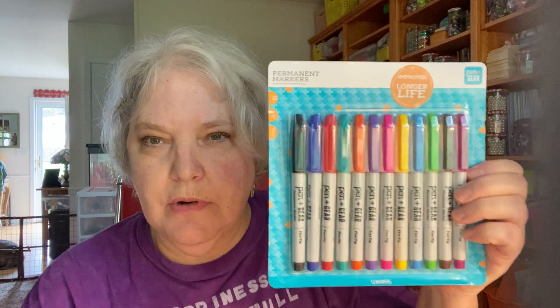Also at Walmart I got these markers — they were like $2.50. They're the Pen Gear permanent markers, fine tip. I love to color so I'm going to try these. I also got these fairy postcards — they're all different — and I got those for making a fairy journal and making things for my daughter for her journals.